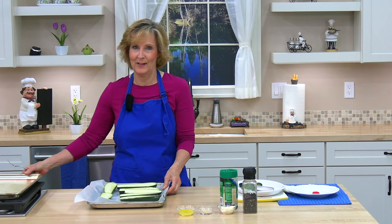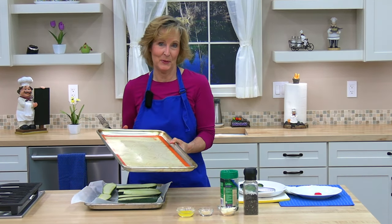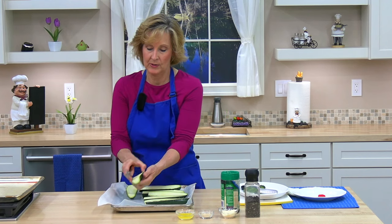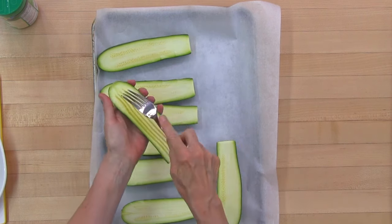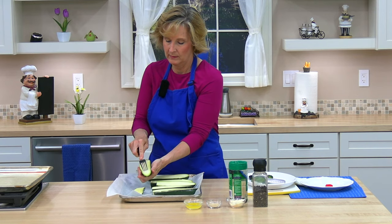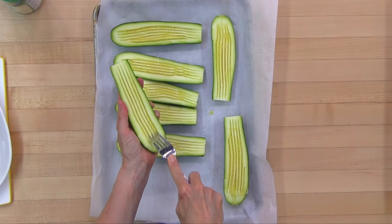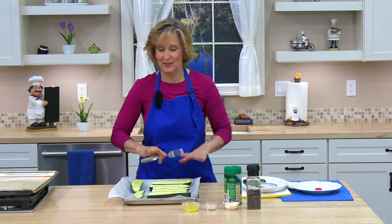I just realized I don't need the second pan, but if you have a lot of zucchini you can double the recipe. Now I'm going to score the zucchini with a fork — lengthwise, push down, go that way, then do it one more time in the other direction. You're scoring them to make little crevices for the melted butter and seasonings to go into.